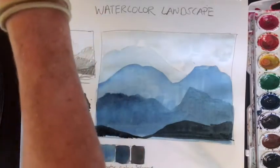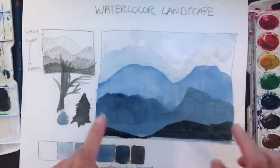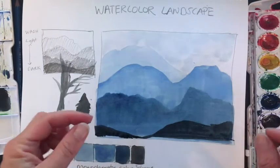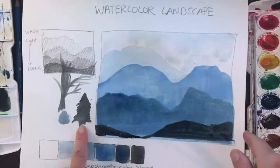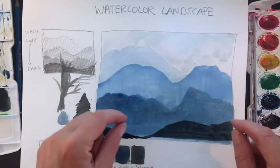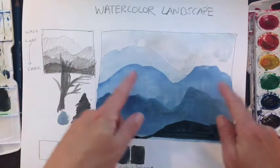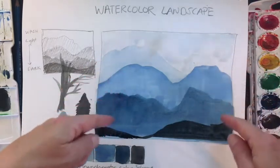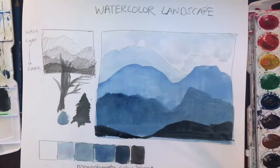Once you let this dry all the way, you can come in and add in these trees into your foreground. You're going to want this to be really crisp and detailed. If you want, you can look up some other tree types so you can add them into the sides of your background. I'll wrap that up and you can watch me finish once this is dried.